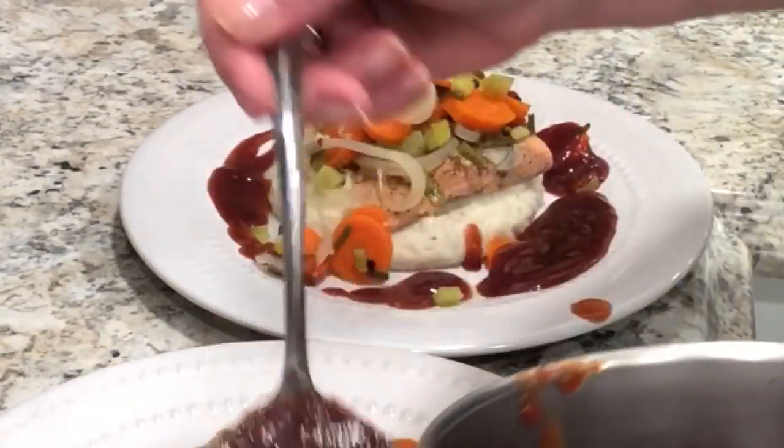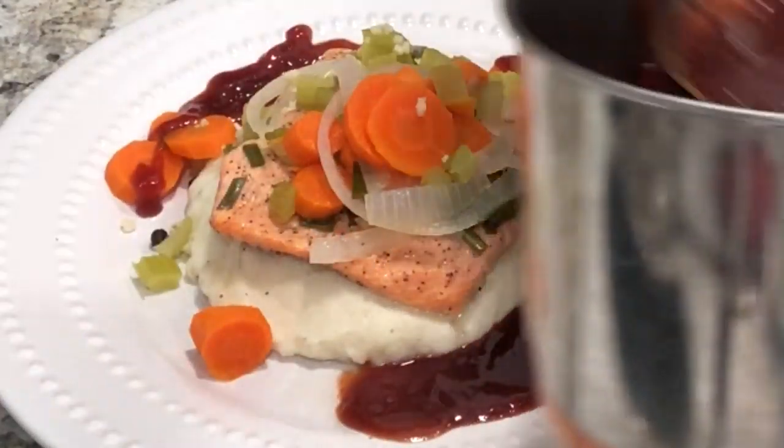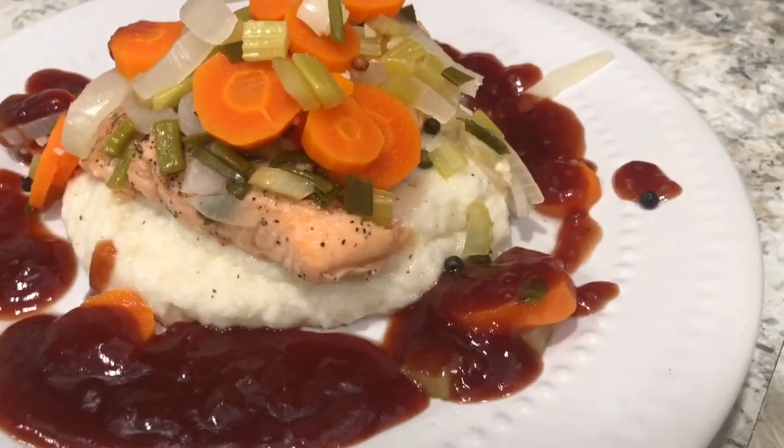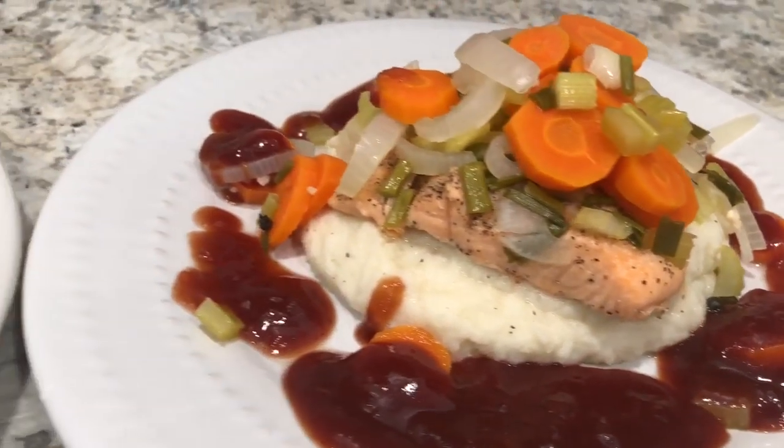I hope you guys like this recipe. Hope you have an amazing Mother's Day tomorrow — happy Mother's Day to all you moms out there. You guys have a great day and I'll talk to you next time, bye bye!